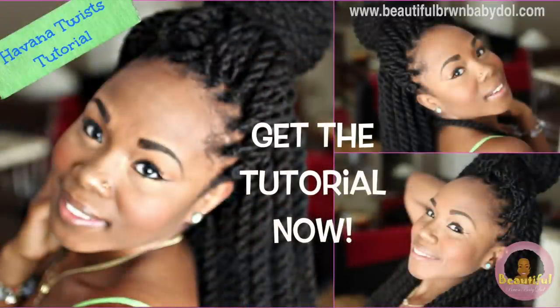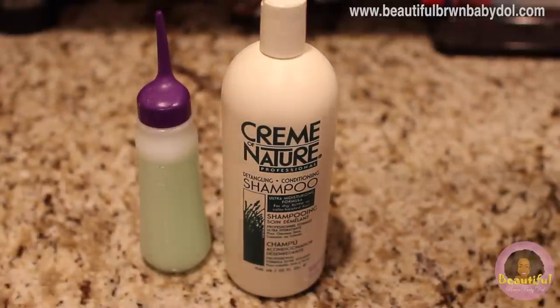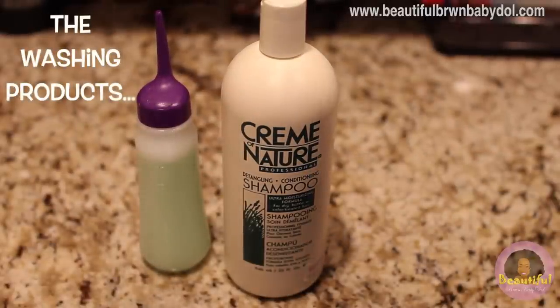In that tutorial I show you what hair I use, the products I use, and the process I take to get these beautiful braids. For my washing process, I'm using Cream of Nature shampoo — I'm gonna put a link to some good shampoos you can use.